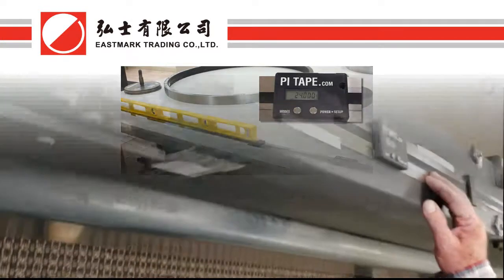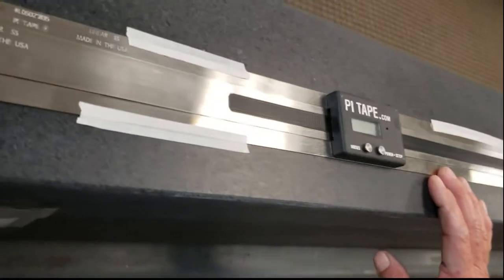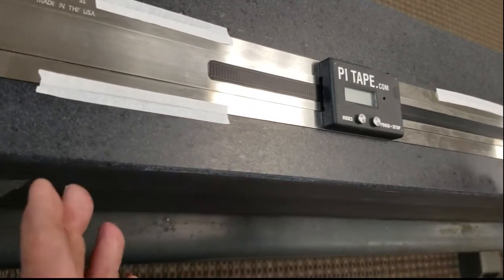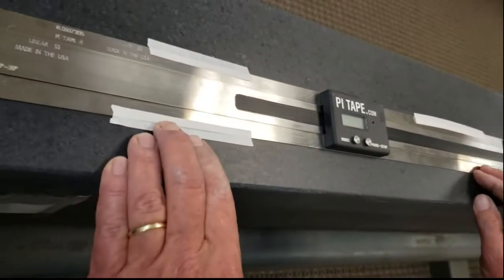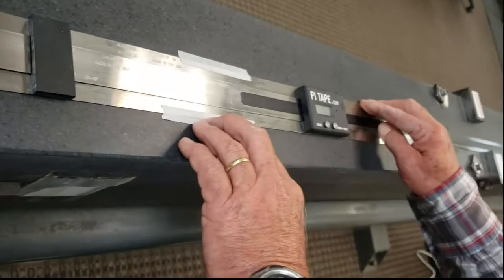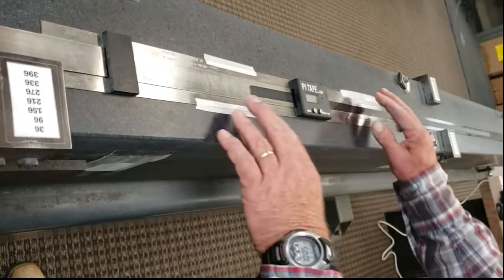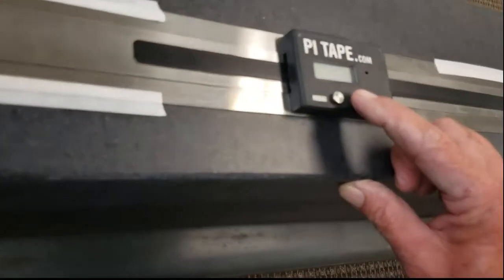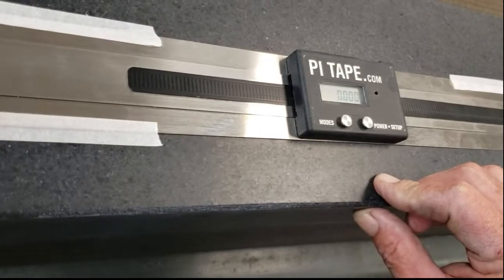This is an example of our 0 to 39 inch linear tape. When I start on this, there are many different ways you can set it up, but just for demonstration purposes, I'm just going to put some tape on here and align it. I just push the power button, and that turns it on.